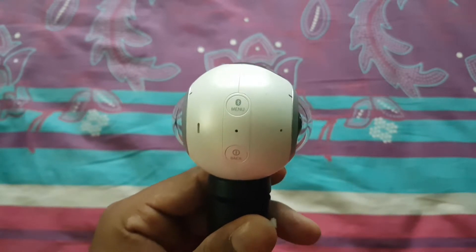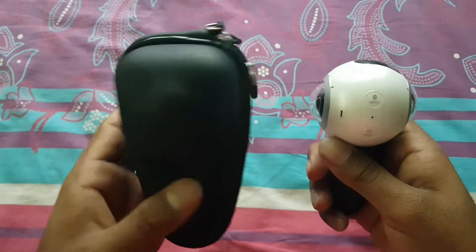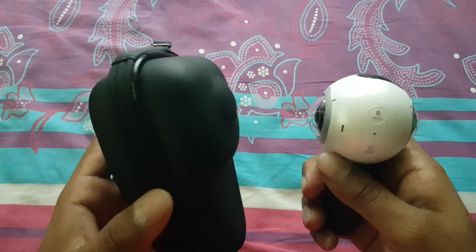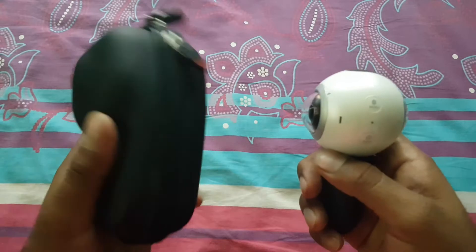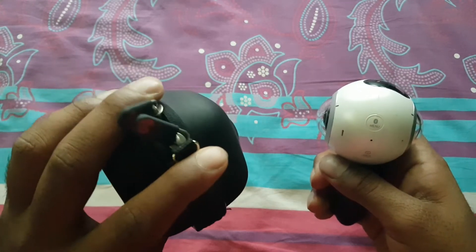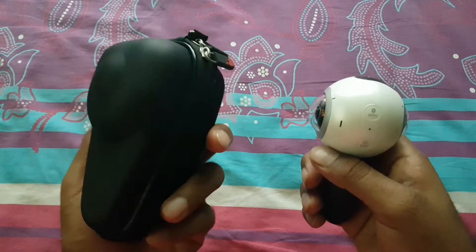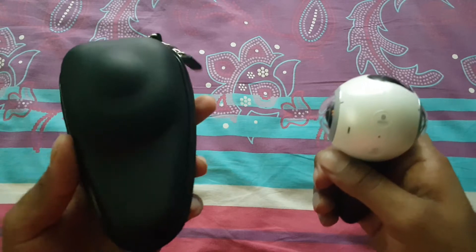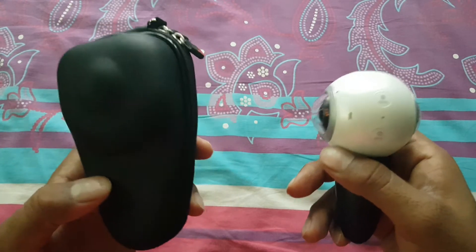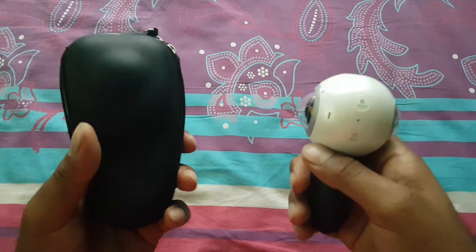So this is the case — they call it the EVA Hard Protective Case for the Gear 360 camera. This case is actually really good. It is available at a lower price in the United States, but in India and other countries it includes shipping charges, so it will be about 50% more than the US cost.